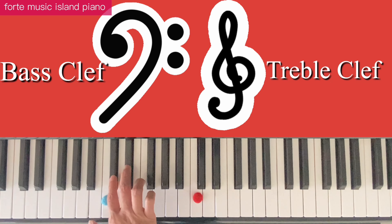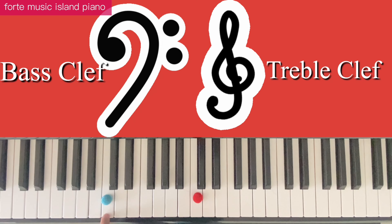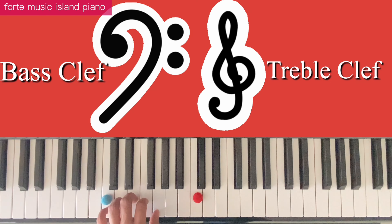This is your bass clef DO, underneath two black keys. Bass clef. Place your left hand finger 5 on bass clef DO.